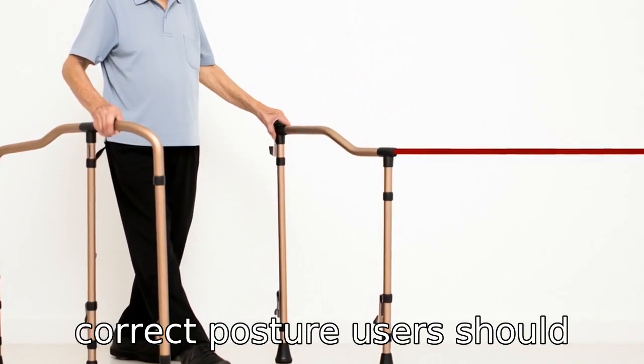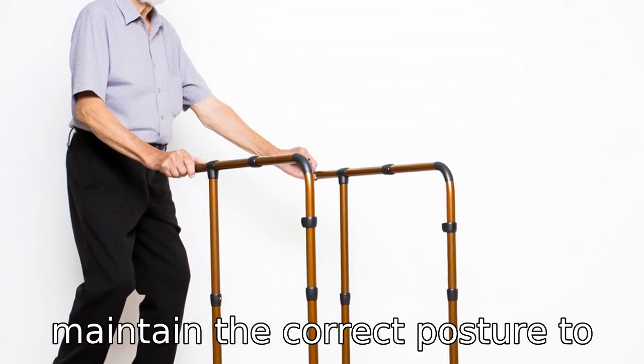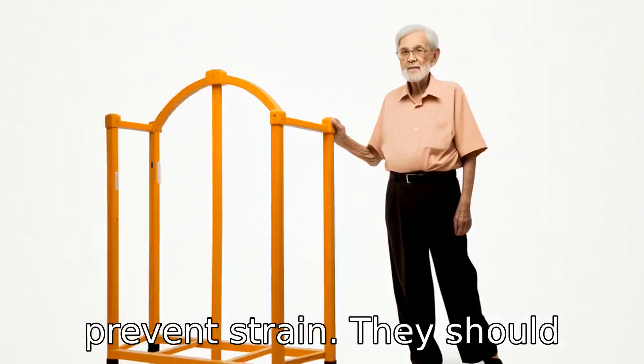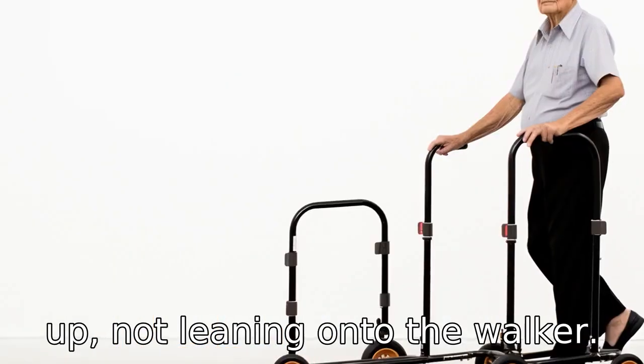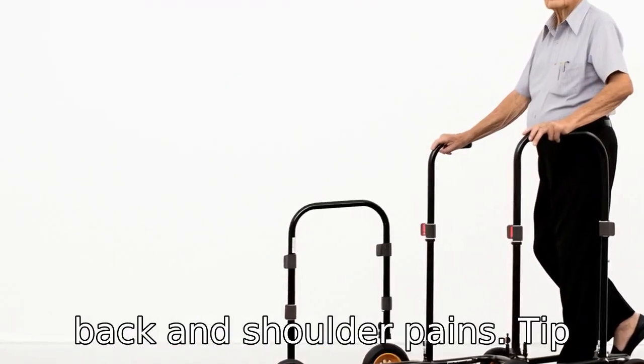Tip 3: Use correct posture. Users should maintain the correct posture to prevent strain. They should stand upright with their heads up, not leaning onto the walker. Leaning or hunching can lead to back and shoulder pains.